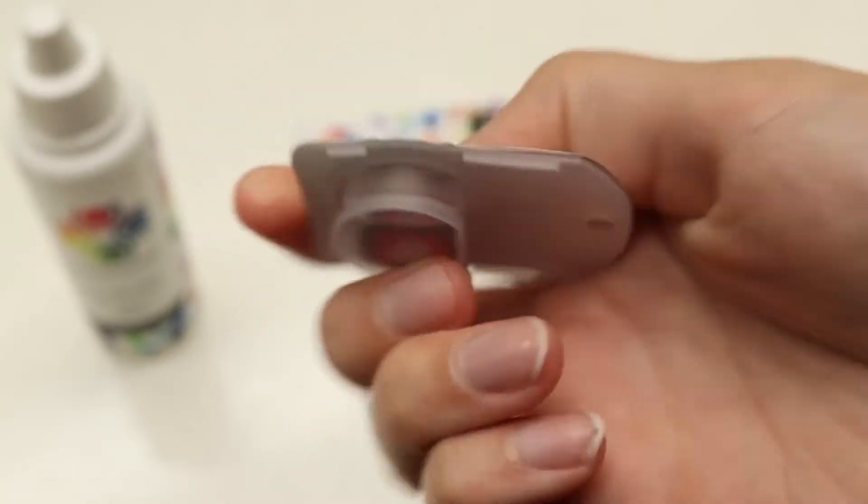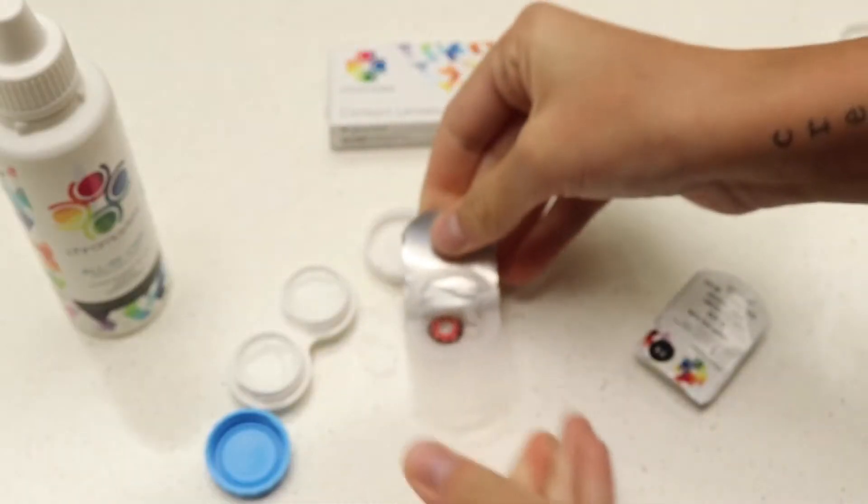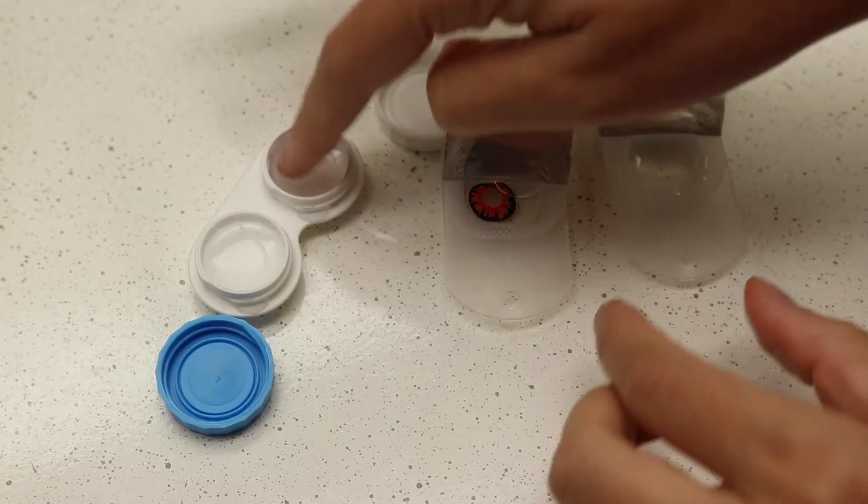Let's travel back in time. We are going to get our colored contacts prepped and then we're going to get right into the makeup. Always wash your hands thoroughly any time you're handling your lenses. Make sure to soak them in contact solution at least two hours before your first use. You can apply your lenses before doing the makeup if you would like, but I prefer to do it after I'm done.